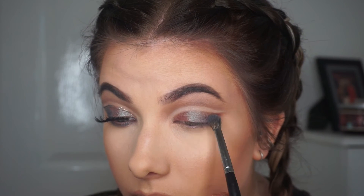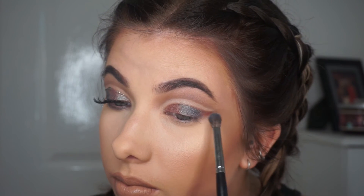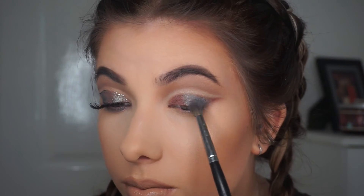You don't have to do this, but just to add a little bit more interest I went in with that blue eyeshadow that I talked about in my eyeliner tutorial and just put that on the outside a bit more to make that blue really pop.